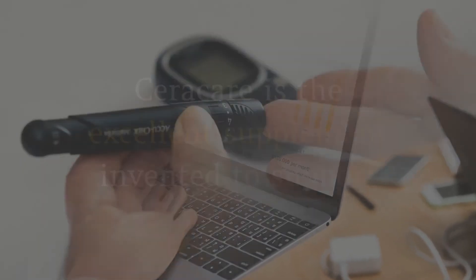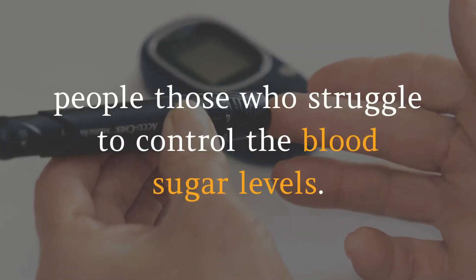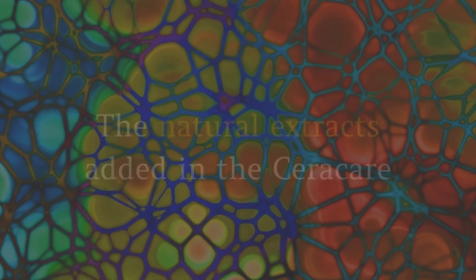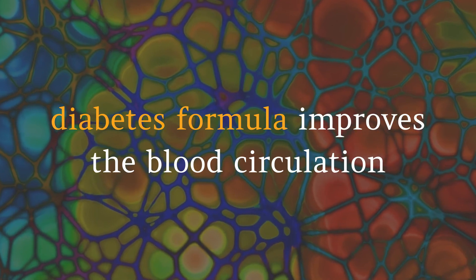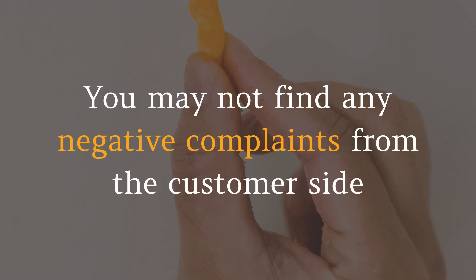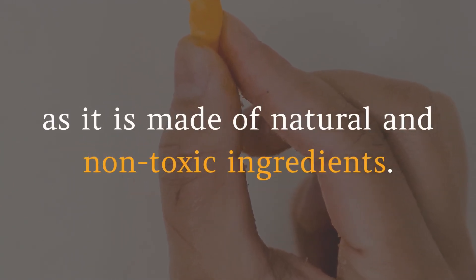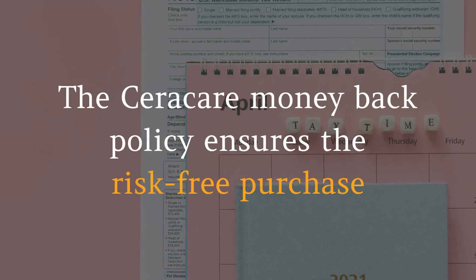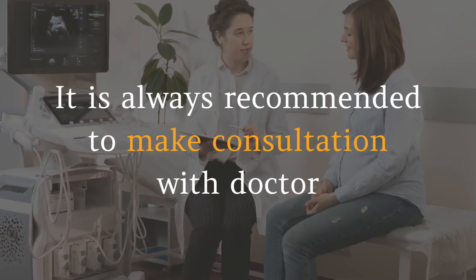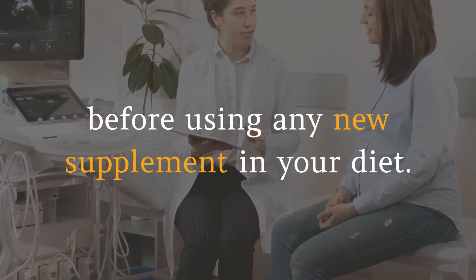In summary, Seracare is an excellent supplement invented to support people who struggle to control blood sugar levels. The natural extracts in the Seracare diabetes formula improve blood circulation and help stabilize blood sugar range. You may not find any negative complaints as it is made of natural and non-toxic ingredients. The Seracare money-back policy ensures a risk-free purchase — you either get results or your investment back. It is always recommended to consult with a doctor before using any new supplement.